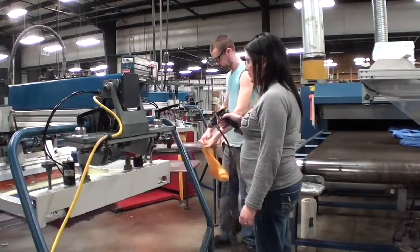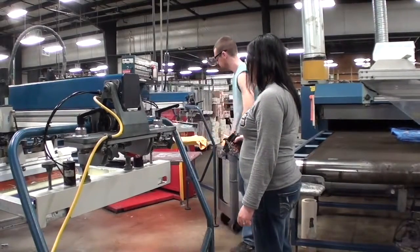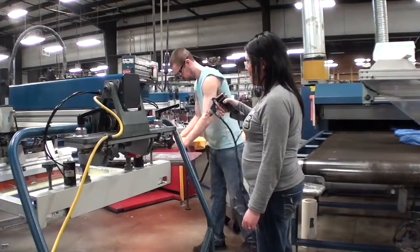Localized contact stress was observed between the hands and the spray gun, as well as between the stomach and the shelf for the spray gun.